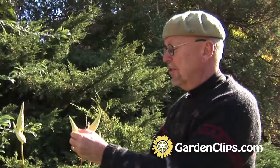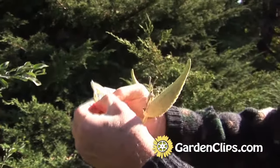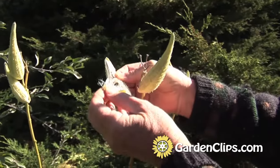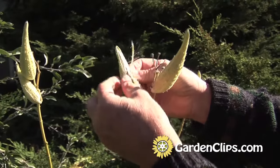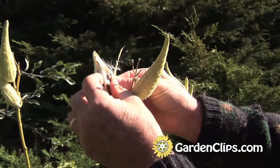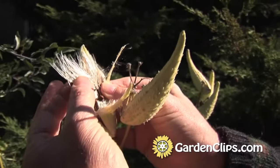These are the seed pods, and I'm going to open one up. Inside this seed pod you'll find a lot of little hairs, and here are the seeds. These seeds are wind-dispersed as they move about with these little parachutes.